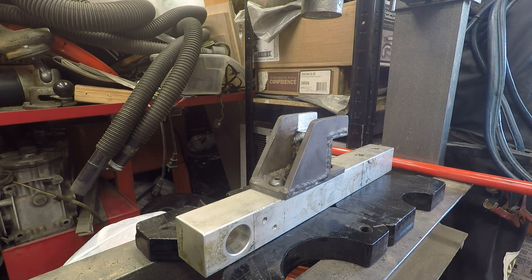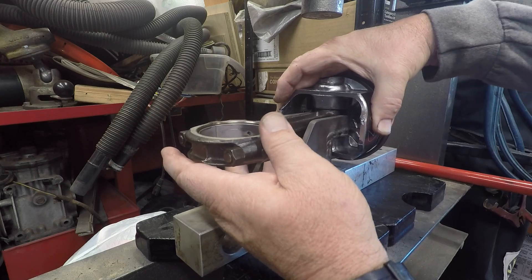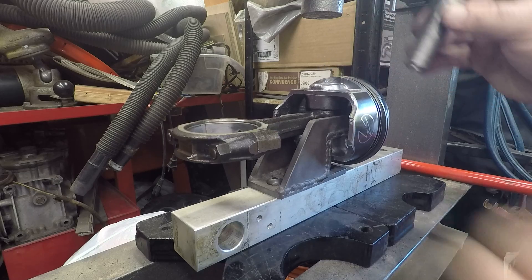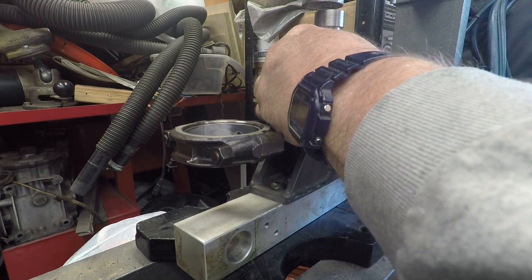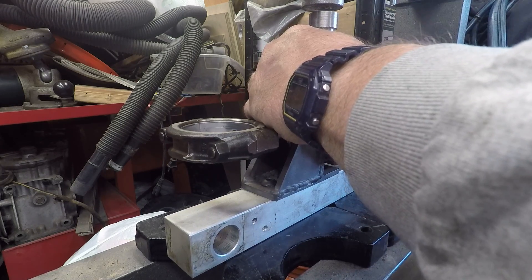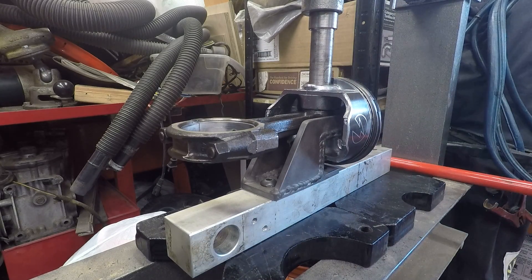Here we got my small block Ford piston pin pressing out fixture. Let's go ahead and put a piston on it. There we go, and our pin — there we go. Let's get that positioned under the press, and here we go. Piston still rotates.